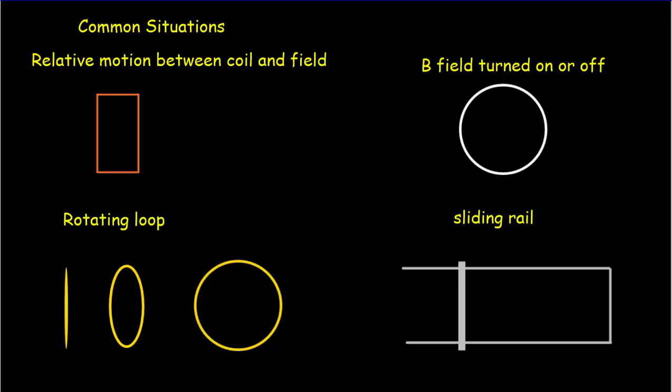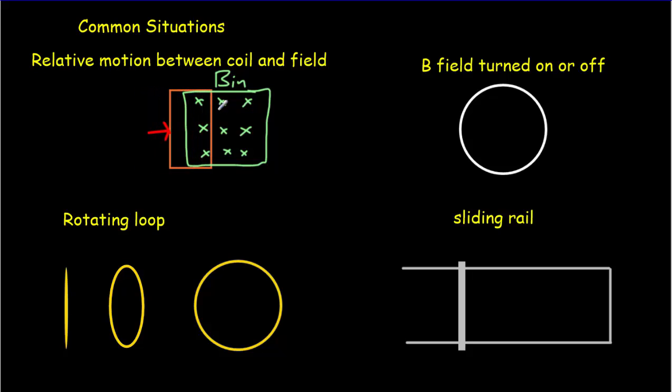Here are four very common situations where an EMF is produced in a loop because the flux through the loop is changing. The first two animations showed relative motion between a coil and a magnetic field. Imagine a coil moving to the right into a region with a magnetic field into the page — represented with X's. As the coil moves in, we go from three flux lines to six flux lines, and when fully inside there's no change in EMF. As it exits, we're back to three lines — so we get an EMF in the opposite direction as the coil leaves the field.